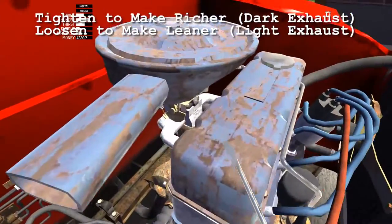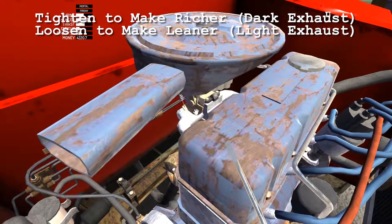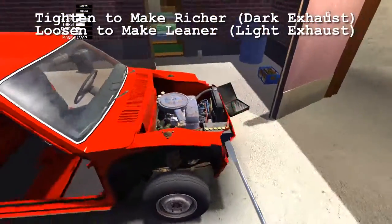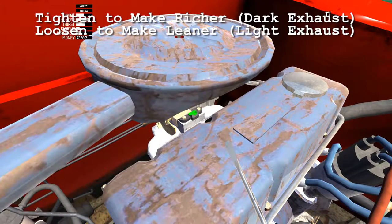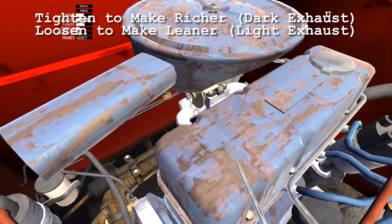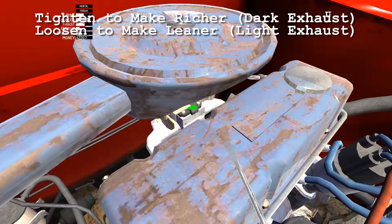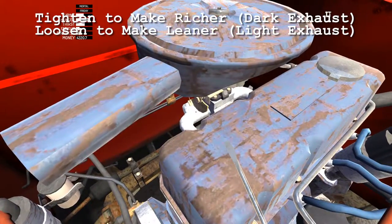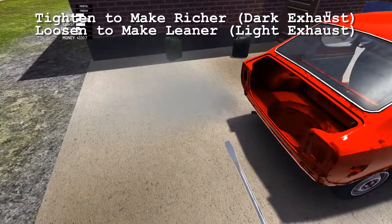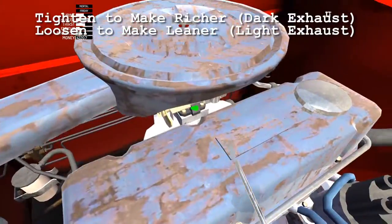Let's see what this looks like now. We went way too far, so let's go ahead and loosen it up — just 2 that time. Just going to make small adjustments until the exhaust is as clear as you can make it. Let's go 3 loose. It's pretty white, but as you can see it's kind of white and black at the same time, and it's not misfiring — which means the carburetor is as good as it's going to get for right now, until we have that gauge.